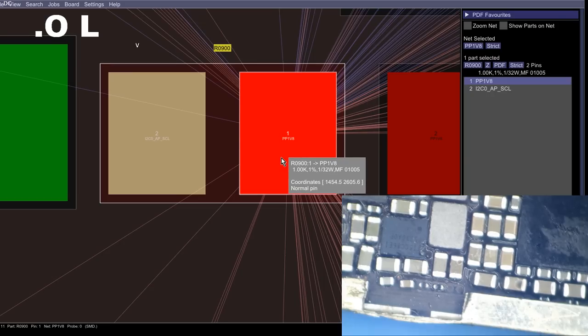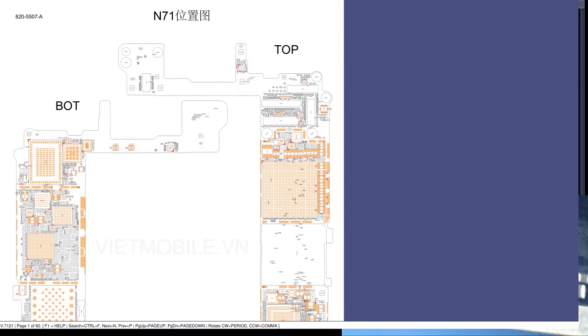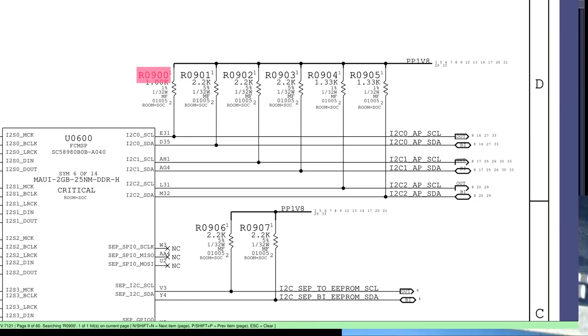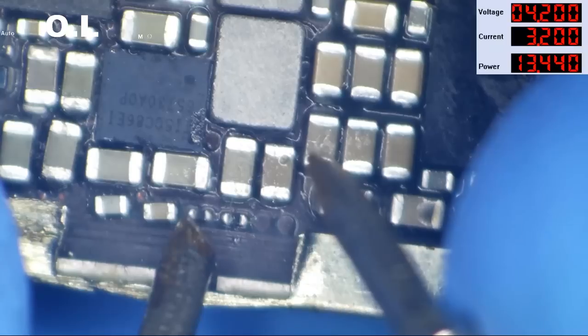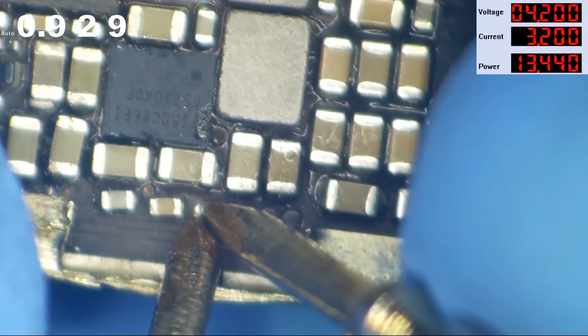Looking at the schematic, these are our pull-up resistors for the data lines and clock lines. R0900 has PP1V8 coming directly to one side, and out the other side you have I2C0_AP_SCL — the clock line for I2C0. The schematic says that resistor should be 1K. I bet it is blown sky high because it gets nothing and it's the only thing there. Let's check — and we get 0.92K.